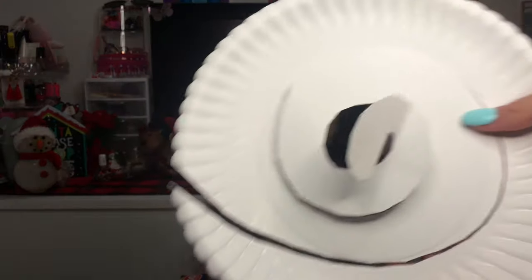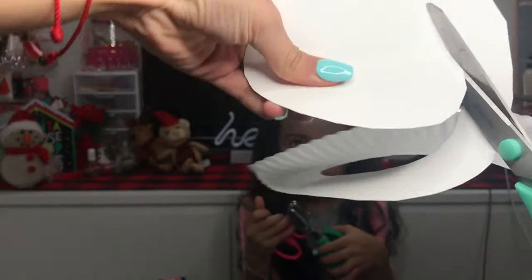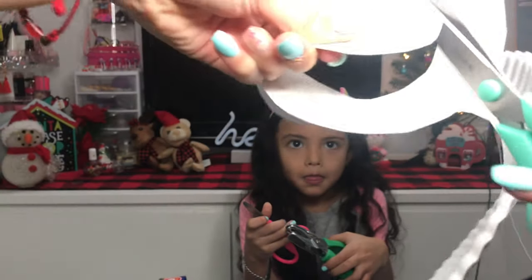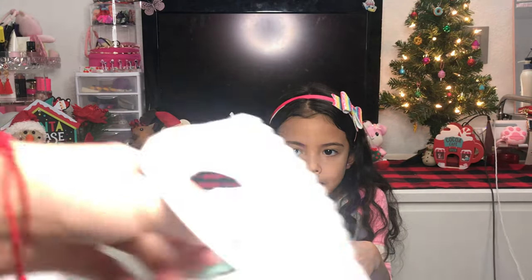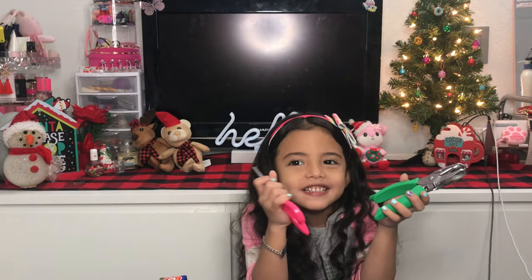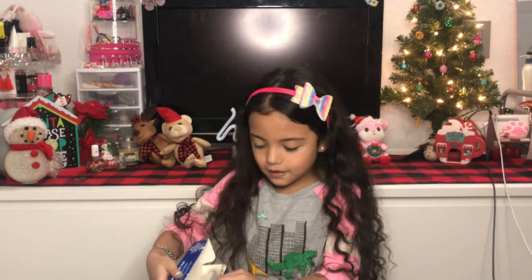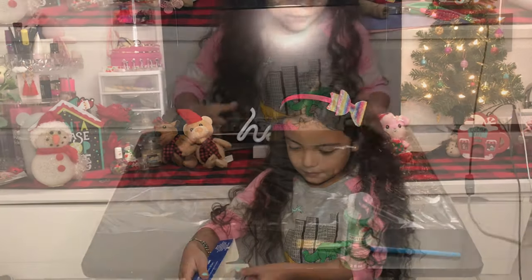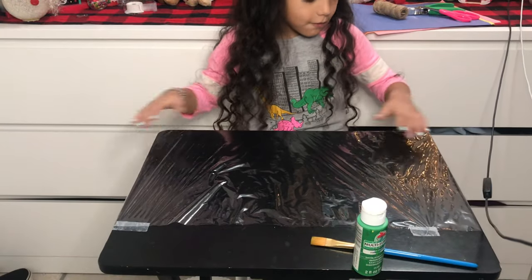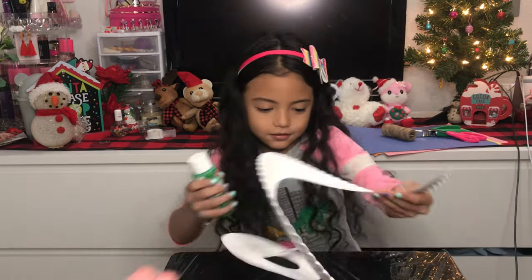You're gonna wanna cut your plate like this. That's how you want it to look when you're done cutting. So you're gonna be needing plastic wrap just in case you paint on the table — your mom doesn't want paint to go on the table. You're gonna be covering what you're painting on with plastic wrap. If you don't want this to slide, you can put it with tape. Now that you've got your table covered with plastic wrap, you wanna paint the plate that you just cut with green paint.